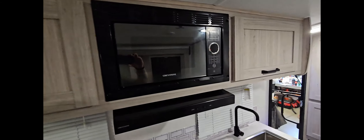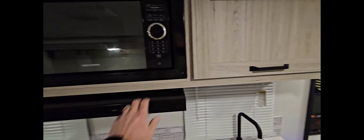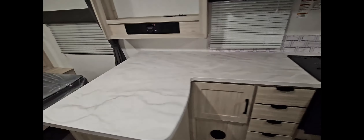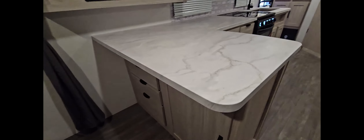They even have the little touches of separate sections on top where your forks and knives and spoons and cutlery will go. Lots of storage here for pots and pans, some above as well for plates and food items.